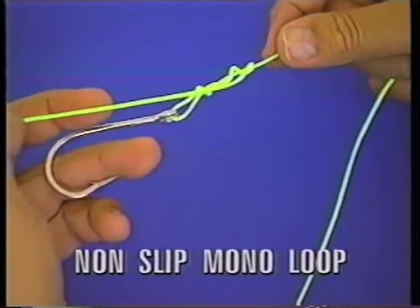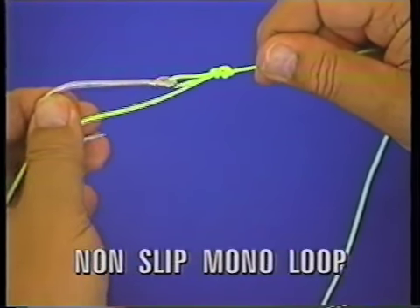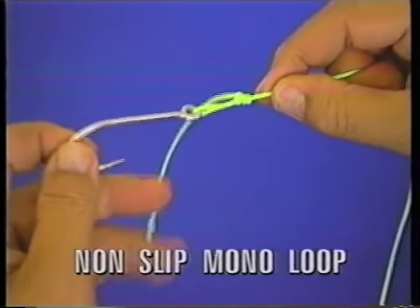Just pull this down, keep pulling it down like that, and when I pull on the hook in the standing part it's going to seat. And there's your knot right there.